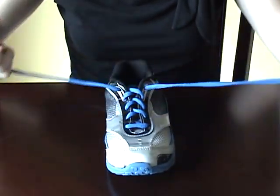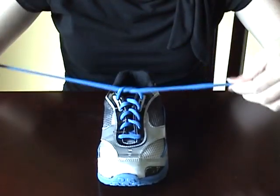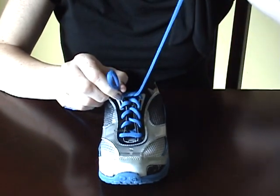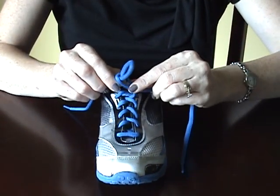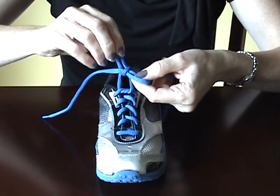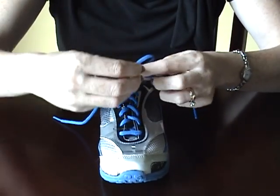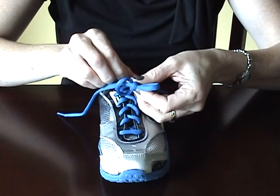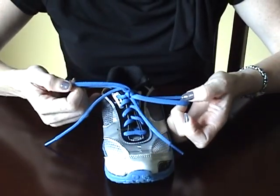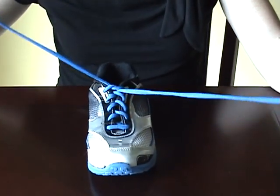I'll show you again. Cross your laces, pull them tight. Make a loop with one lace, with the second, wrap it around, and tuck it through the center. Just remember not to pull it tight. At this point you pull that second loop a little bit longer, wrap it over the top, through the center, and pull it tight. Now you have a knot that holds just like a double knot, but releases like a single.